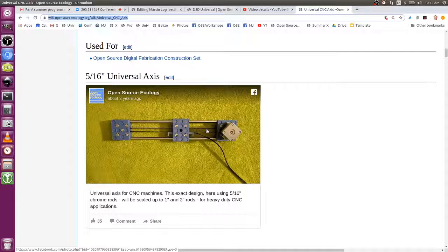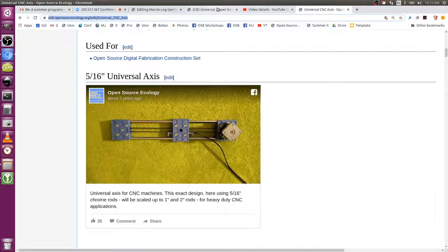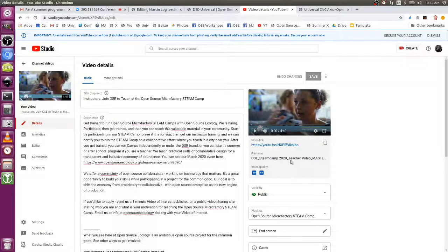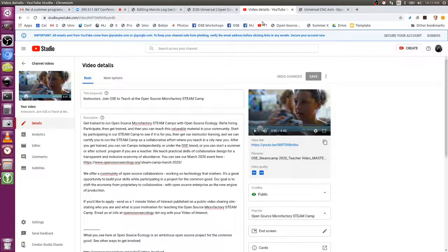The D3D Universal has an extruder that we developed. It's a very robust extruder that runs both the smaller and larger filament sizes. We can interchange heads to do things like plotting, which is done in the workshop and in Steam Camp as well. I'll send you a link where we actually have some of the other heads captured in a more recent video.